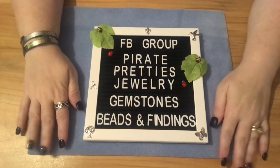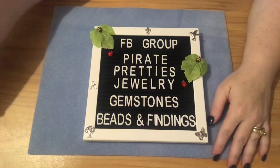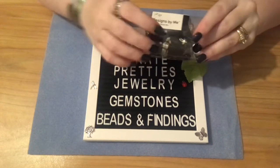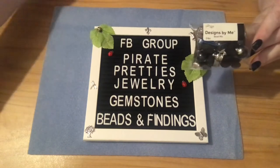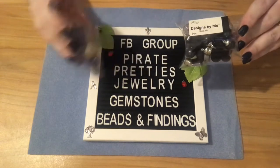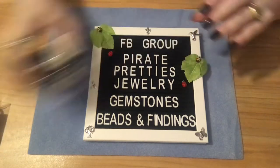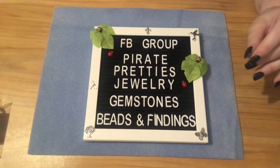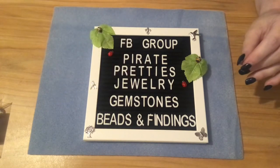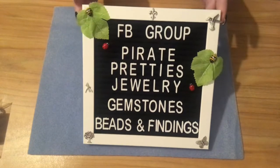Hello! Today's video: I just recently found out that Jesse James beads has some little packs at Walmart. I picked up a couple of packs and I'm going to show you what kind of beads are in here — these are really nice little packages — and then we're also going to make a couple pairs of earrings using some of the beads that came in the mix.